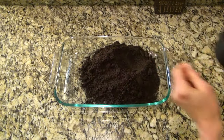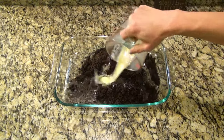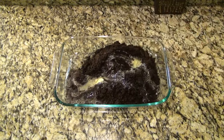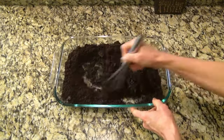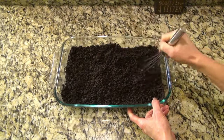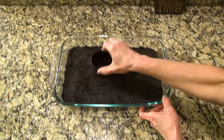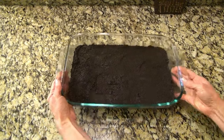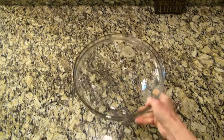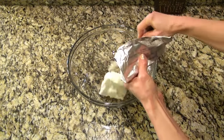Now melt one stick of butter and pour it over those crumbs. Stir that until the butter is completely mixed in with those crumbs and you're able to form a crust with it. I like using a measuring cup to press those crumbs into the bottom of the dish to form an even layer. You can put that in the refrigerator to chill while we start on the next part.